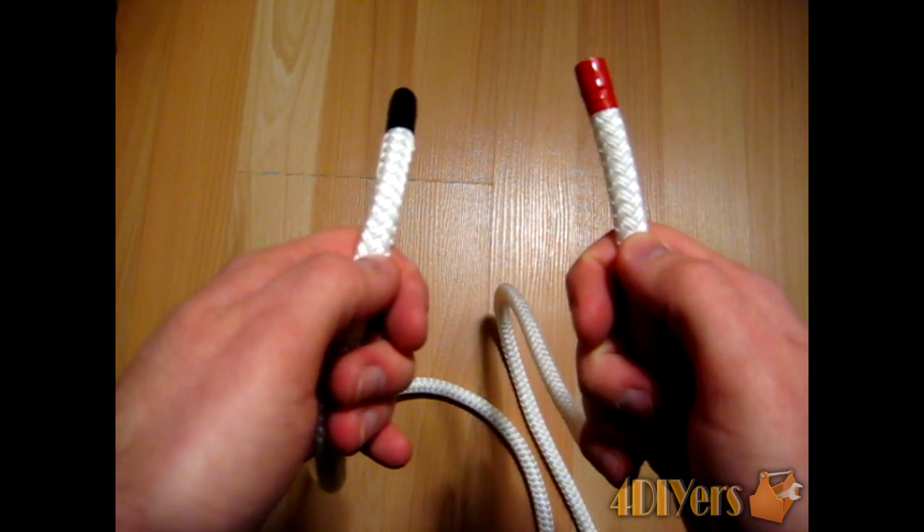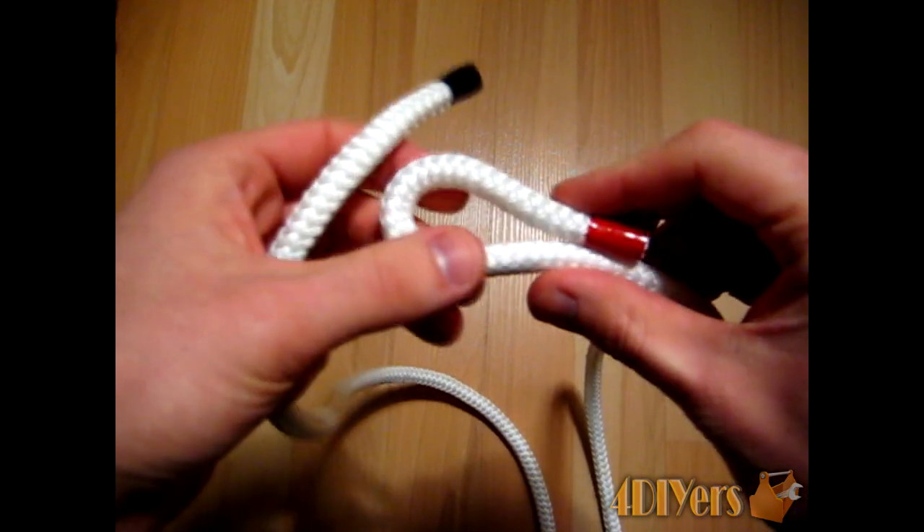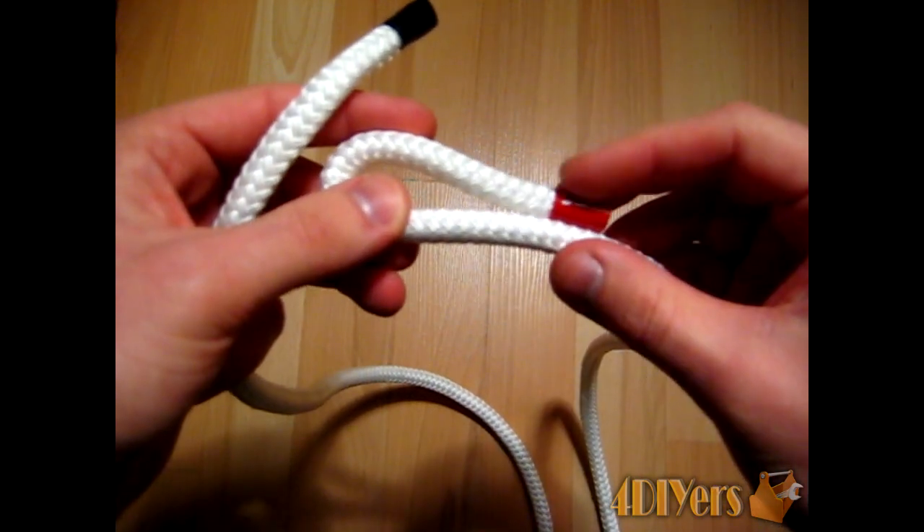In this video I'll be doing a demonstration on how to do a thief knot. First, what you want to do is create a bight in your rope, like so. Now you'll be using the red end.